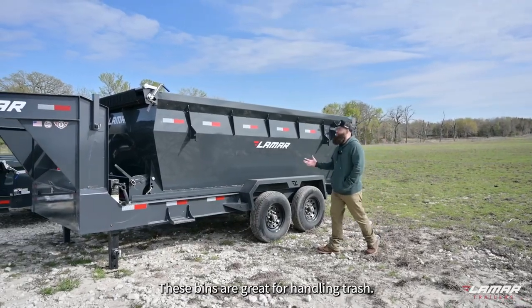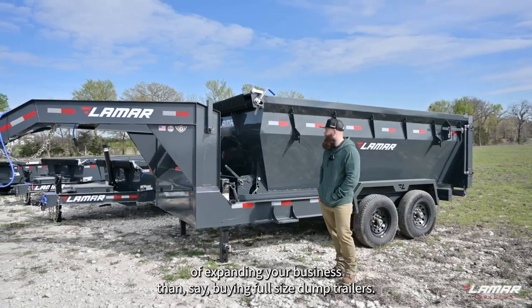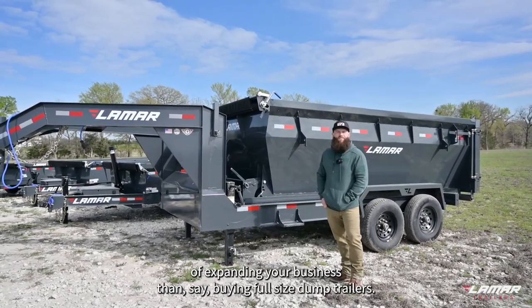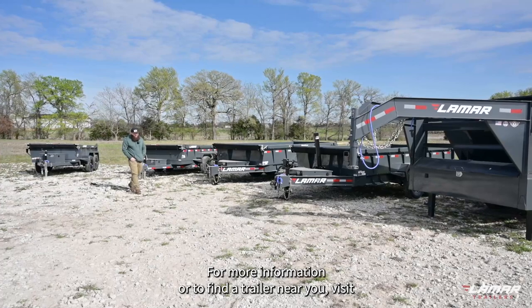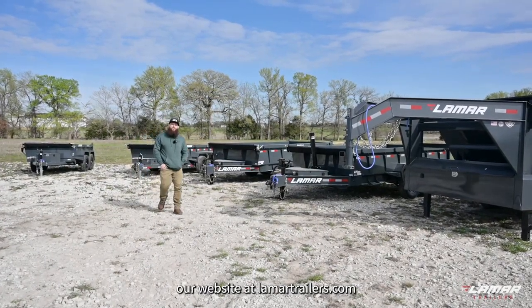These are great for the trash removal industry or for the dumpster rental business. These bins are great for handling trash, they have a low theft rate, and they're a more affordable way of expanding your business than buying full size dump trailers. For more information, or to find a trailer near you, visit our website at lamartrailers.com.